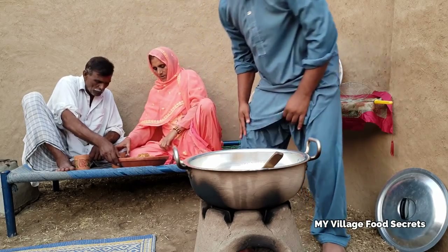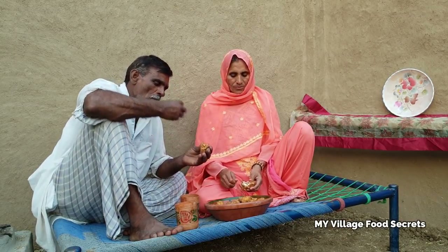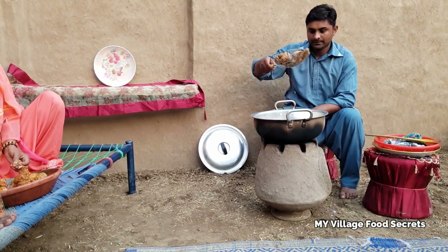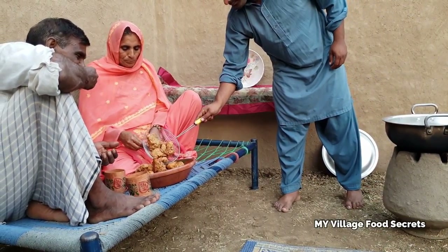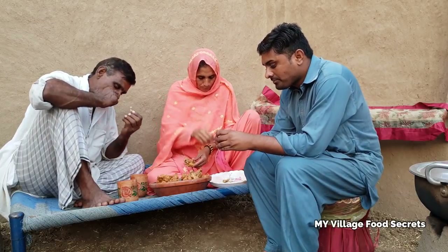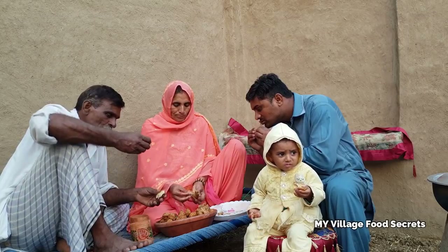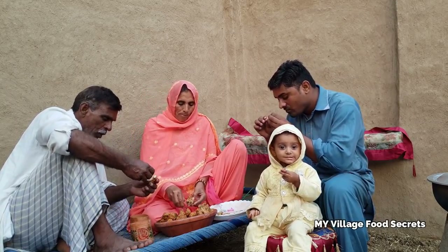Let's do it. This is done at a frying rate of around 3 to 8 minutes. Let's go.